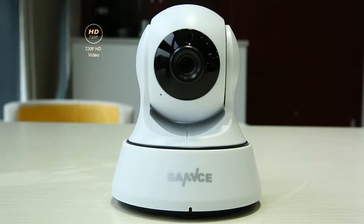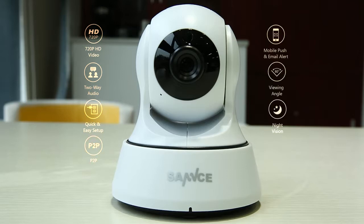This camera features 720p HD video, two-way audio, quick and easy setup, P2P remote access, and more.